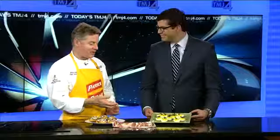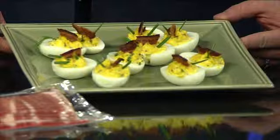Easter eggs — bacon and eggs. Everybody loves bacon and eggs in the morning. We make a nice smooth paste with the egg yolk and then add bacon bits to it, the cooked bacon added to the middle. And then garnish your deviled eggs with a little bit of fresh cooked bacon and some chives on top. That's a neat idea.